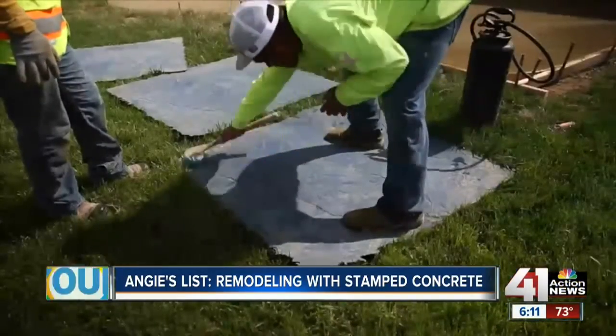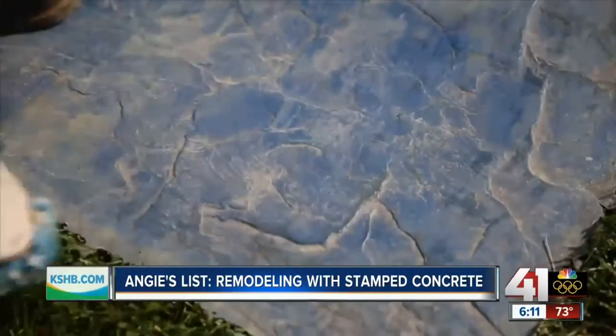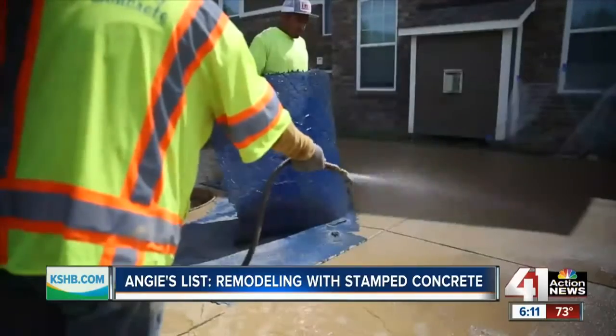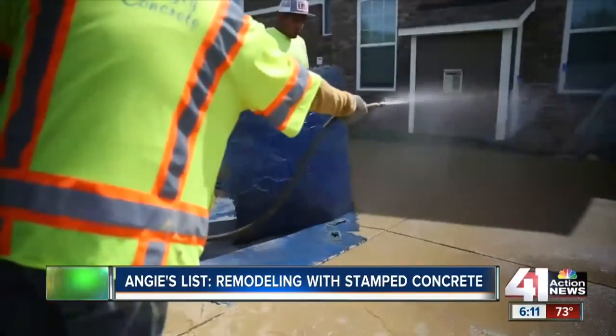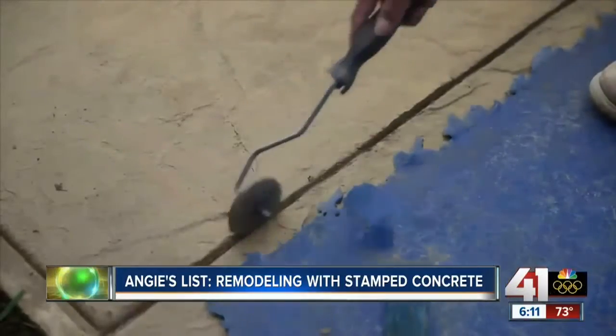It requires a certain set of stamps and tools to apply the color, and a certain knowledge and mindset to do the whole project and really consider it a piece of art when you're done with it. You want to be sure they have experience in actual stamped concrete, not just concrete, because it's a specialized skill — and you should expect to see examples of their work.